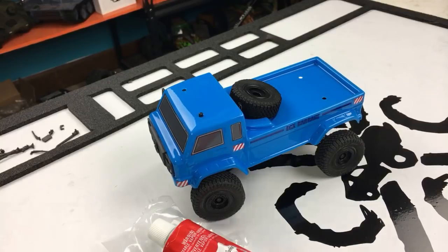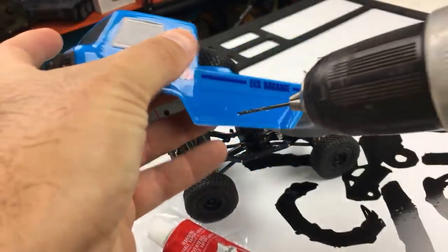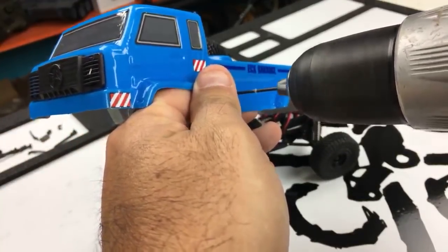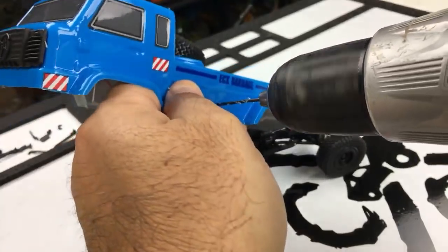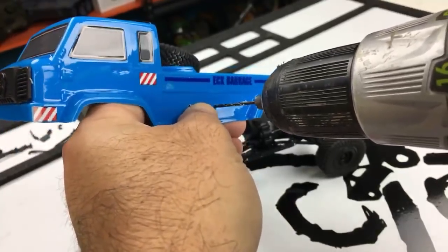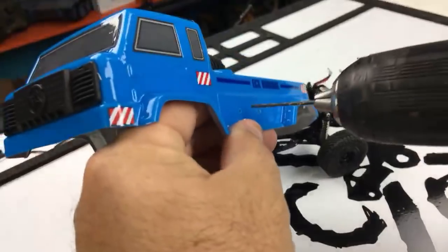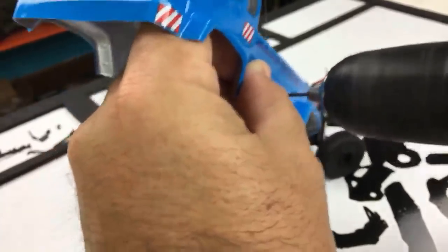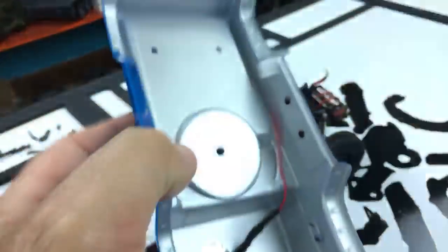I'm using a 5/64th inch drill bit on the sides of the truck. I can't find my body reamer or post reamer so I'm using a drill and just going slowly to keep it from walking. I'm drilling both holes while I'm here — just going slow until it bites. I'll round them out a little more because getting the screw through was a pain on the other side.